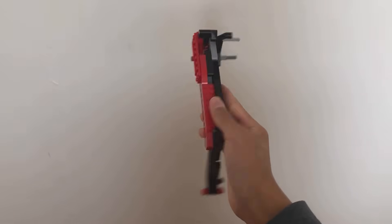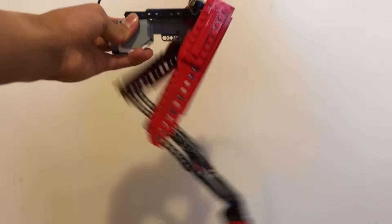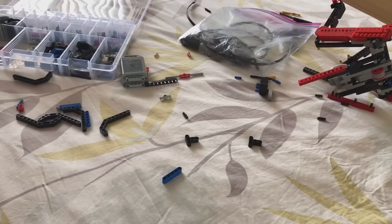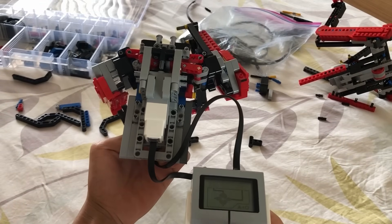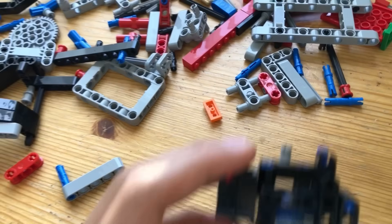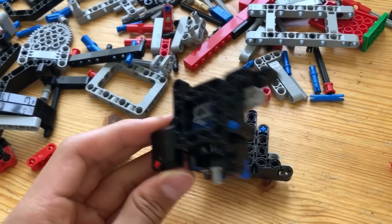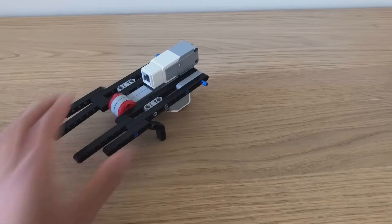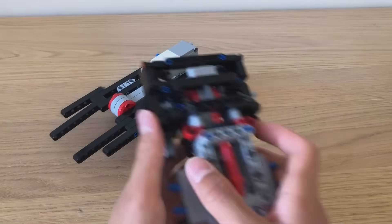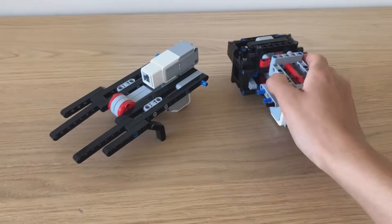This time, I created my own leg design. It's way stronger and it looks way better than the previous version. Here I am testing the steering. Unfortunately, it didn't work well because the joints were too loose. These are the new and improved joints used to attach the legs to the steering. I finished most of the parts for the main body of this build, and here is the new and improved steering mechanism. It works way better and it's also way stronger.